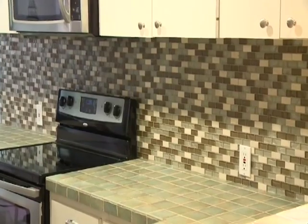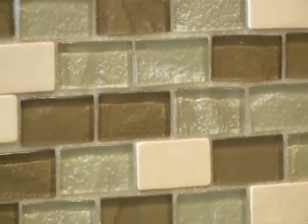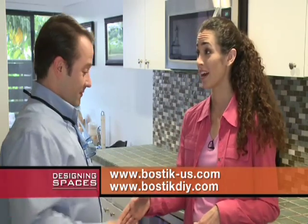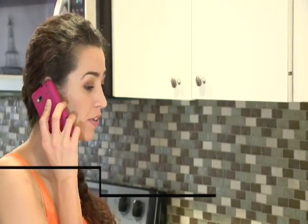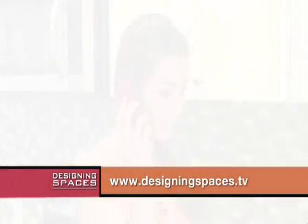Now I have such a sense of accomplishment. Your work looks great, and that's our whole goal at Bostick — to bring people like yourself commercial-grade solutions with do-it-yourself simplicity. Scott, after this, I'm definitely tiling the bathroom. So where can I find the pre-mixed Bostick grout? You can find a distributor near you by going to bostick-us.com or bostickdiy.com. I am so happy with my backsplash. It really does look like a professional did it. For more information, go to DesigningSpaces.tv.